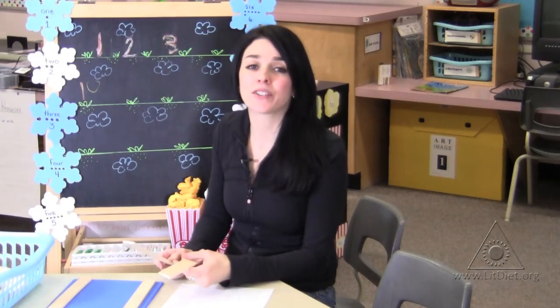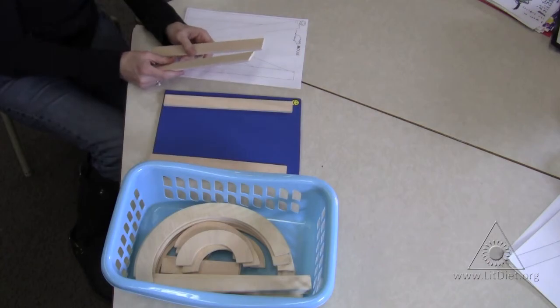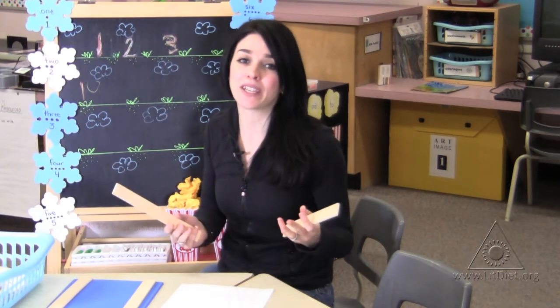To make students aware of the features or characteristics of letters, we utilize this tool that I purchased at Handwriting Without Tears. Basically, they're wooden sticks or wooden curves that students use to create assorted letters of the alphabet.